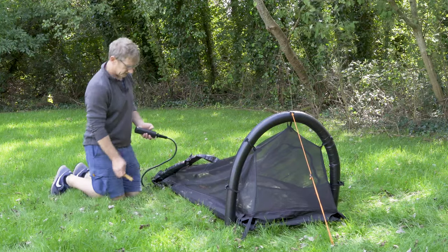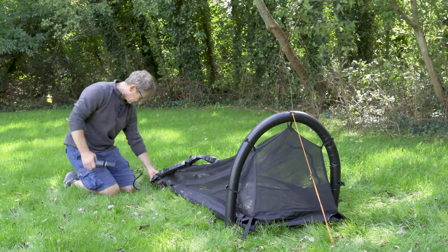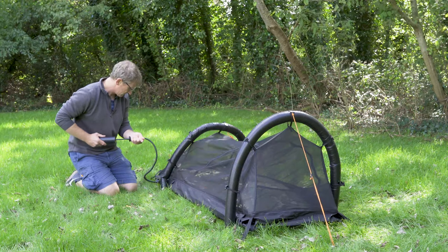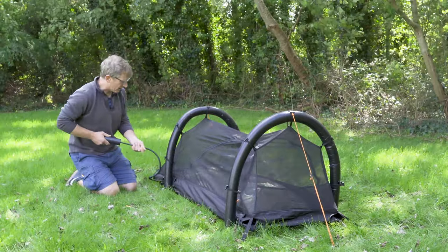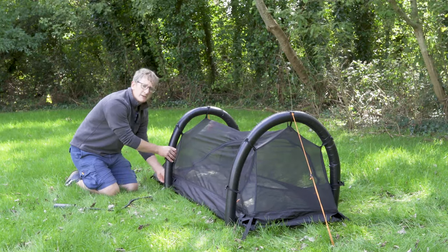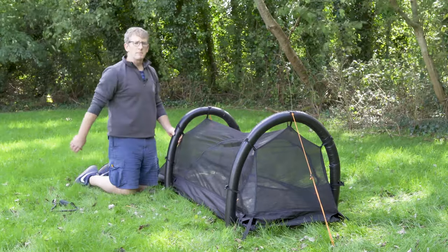If you've added the cocoon section, you simply zip off the bug mesh on this exact same zip line and zip on the cocoon — it works exactly the same way. When inflating the air poles, you could do it by mouth, but some people prefer to use the pump because you need a good pressure on the air pole so that they remain rigid. It's very simple — close the valve on the bottom, connect the valve here, and it blows up. Usually about seven or eight pumps — that's perfectly rigid enough. Pop off the pump, close your valve again. You could possibly do this by mouth, but the pump does make it a little bit easier. If you're on the trail and want to reduce bulk, you can get away with doing it by mouth as well.